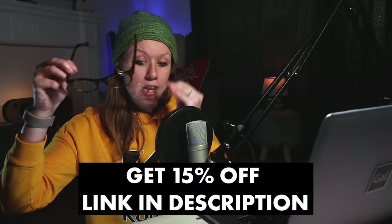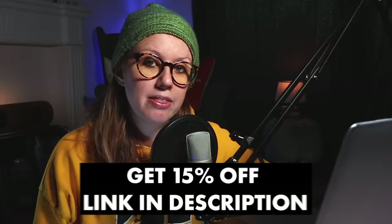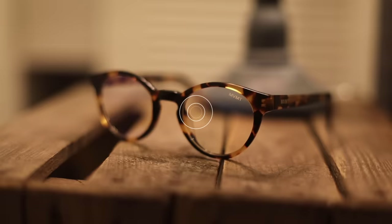I hope you guys enjoyed this video. If it helped you out, be sure to give it a thumbs up and leave a comment below letting me know what type of video effects, photo effects, or audio effects you've been wanting to learn — that's what I do here. Just let me know what you want to learn next. And a reminder: you can get 15% off Movement glasses using my link in the description. You can tell your dad, your mom — everybody uses screens now, so it's important to protect your eyes. Alright, that's it for this video, see you guys next time!